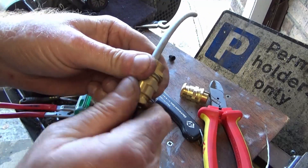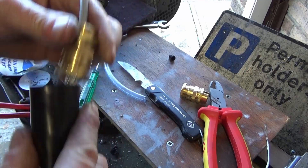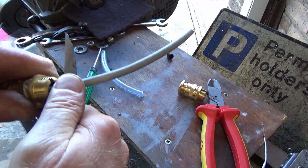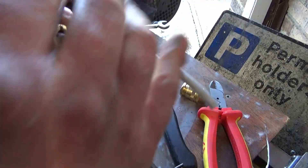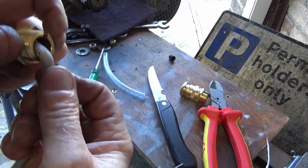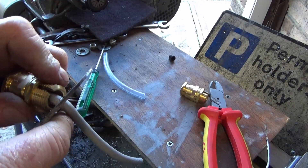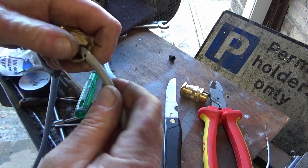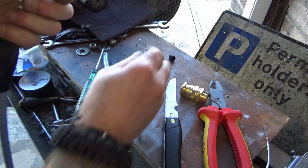Then tighten all that up, tighten up this piece as well — sometimes they do clamp on, sometimes they don't, depends on the size of the cable. And that's that cable terminated, all nipped up. Last thing — just score round there on the packing. If you go too deep you can cut into the cable insulation. There we go, that slid off.